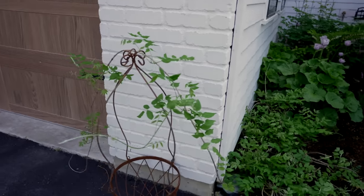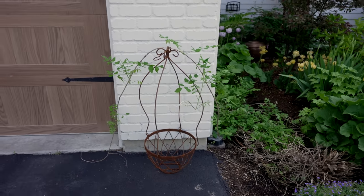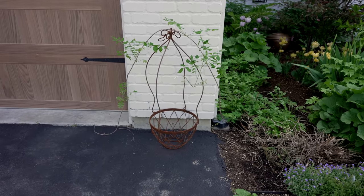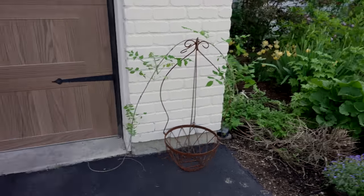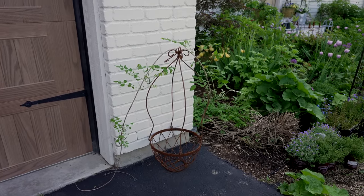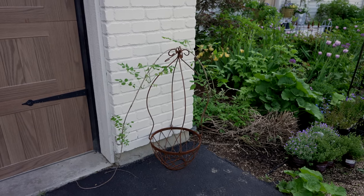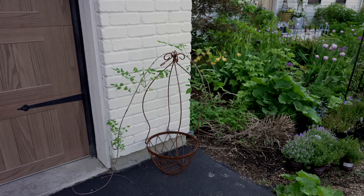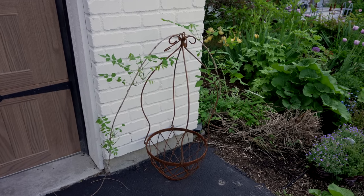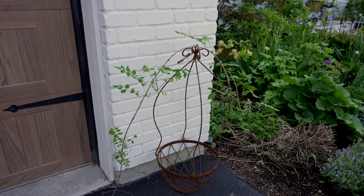The other thing I bought is this beautiful — they call them a peanut hanging basket. I actually bought two for my mom for Mother's Day and then I bought myself one, because I don't have loads of places where I can hang things. But I think I'm going to be putting up a post and some kind of shepherd's hook and hanging this. I thought it would just be lovely. I'm going to be planting this up probably not for a little while yet, while I work out where I'm going to place it.